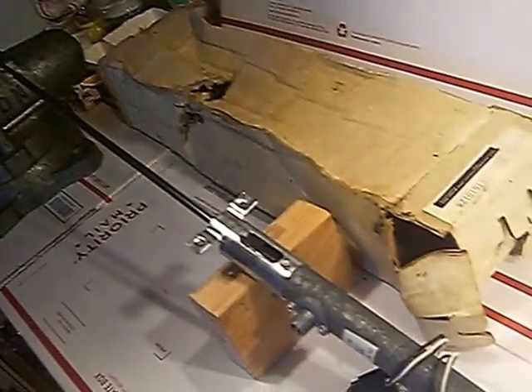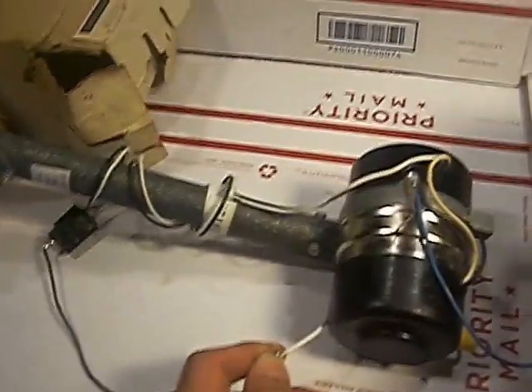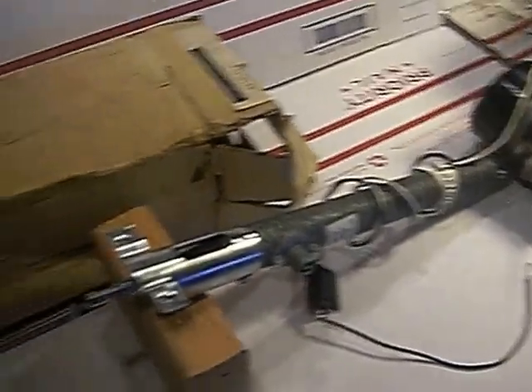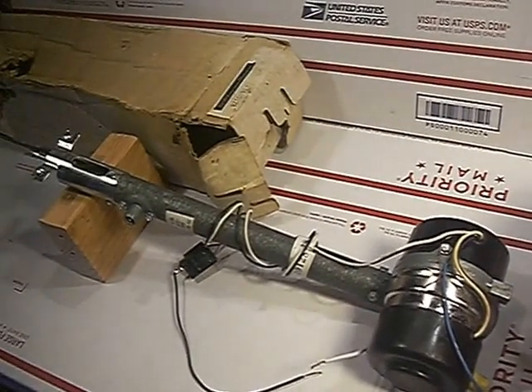Now we'll go ahead and reverse polarity. And that is the 1977-1978 Cadillac DeVille Power Antenna — the functional validation test for this new, old stock, original equipment, General Motors Cadillac Power Antenna. Thank you very kindly.